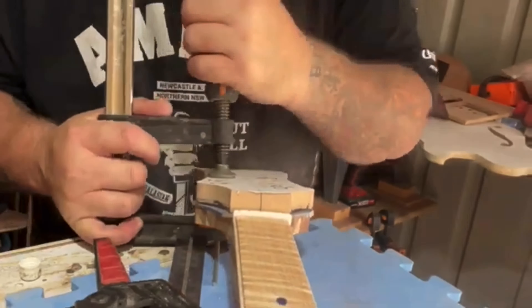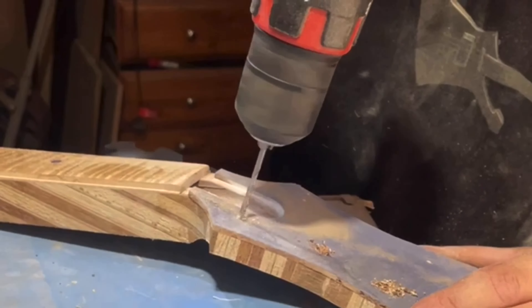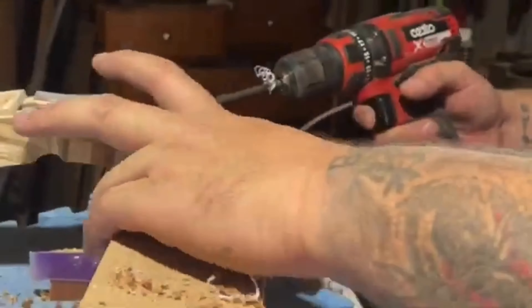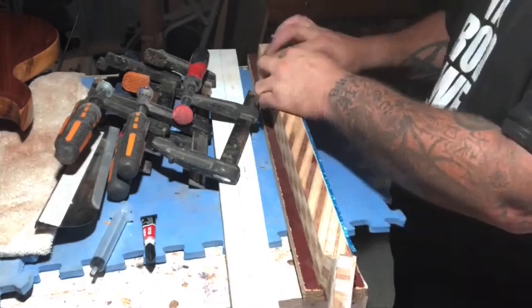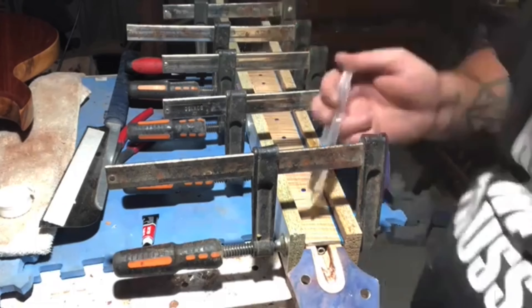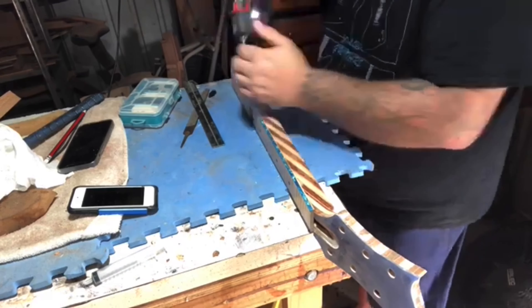I showed this neck off on social media and the response has been really, really good. On one forum someone commented, 'Oh, so it's a type of glue then in the neck?' Mate, it's freaking stuck together with old chewing gum and sticky dots, what do you reckon? Some people just freak out if you go away from the norm. If this fails, it fails — I'll just make a new neck. I had time and I had a shitload of veneer that I don't have now because I used it all on this.